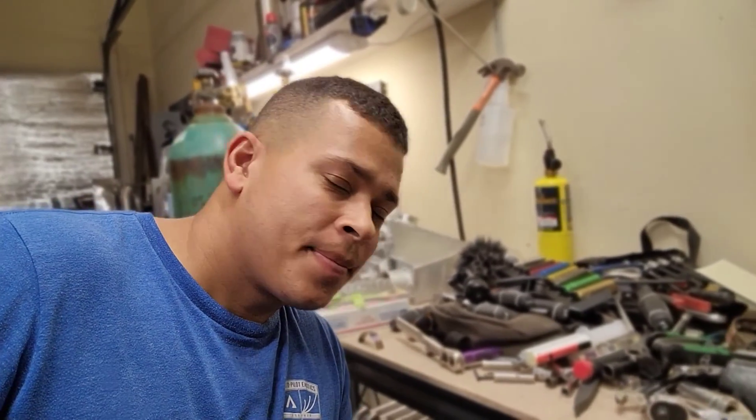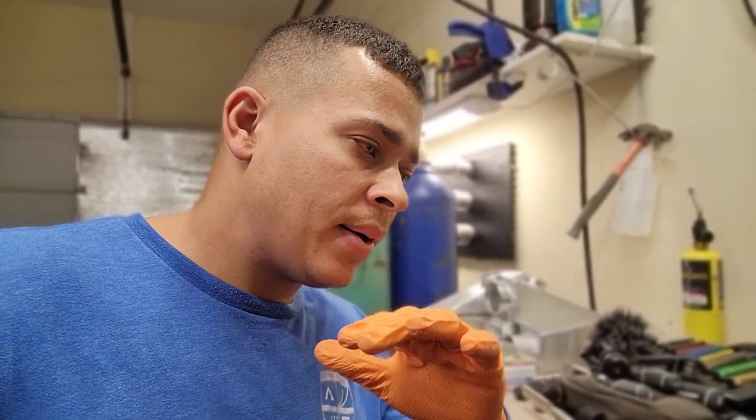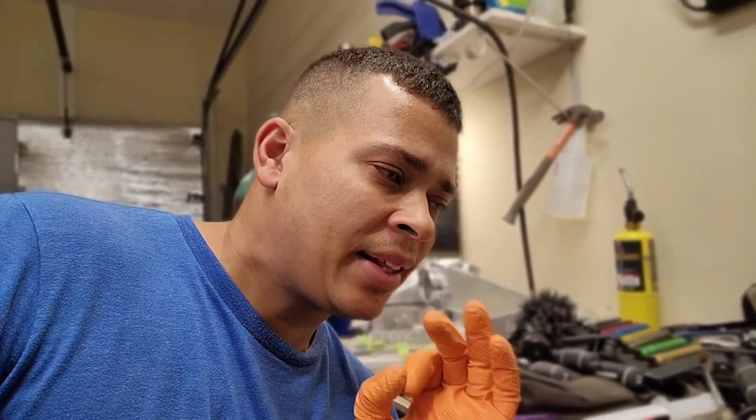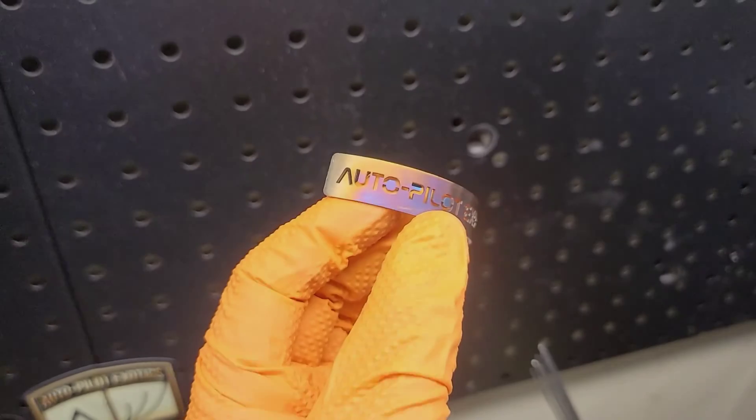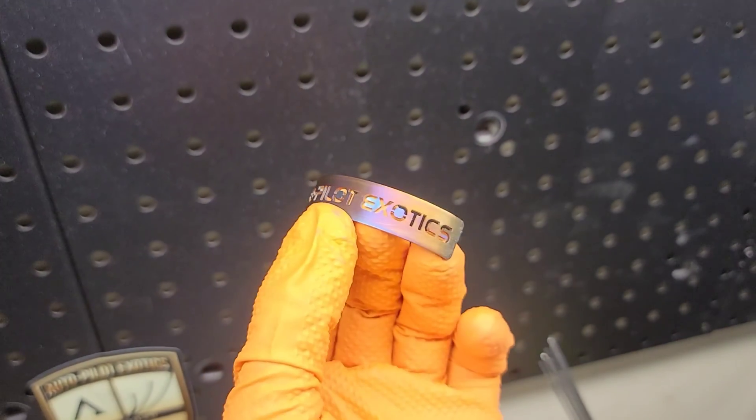Got it right where I want it — it's looking really good. I like this color combo because it exposes the blue, the deep blue, the deep violet purple, and it fades out to gold right on the outer edges. That's exactly how I like it. Let me show you what it looks like under the light — perfect color combination.